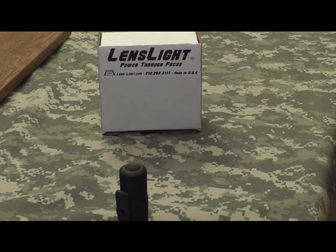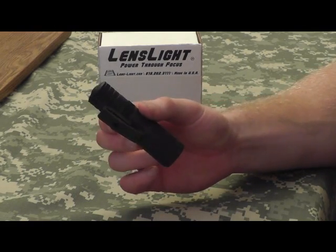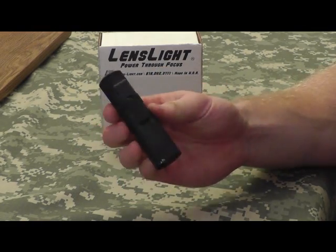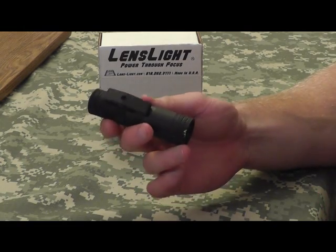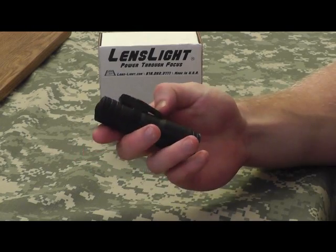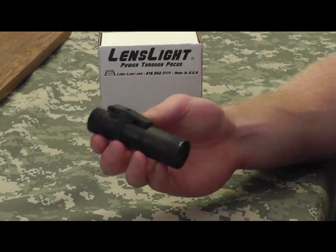This is an American-made company, Lenslite. Puts out a great product. Really good people over at Lenslite and I'd like to thank them for sending me this light. This is a great piece of American-made gear. If you're anything like me, you guys are always looking for an up-and-coming American-made company, and Lenslite is definitely one of those.